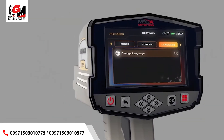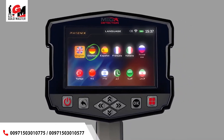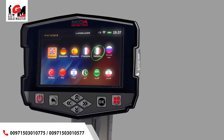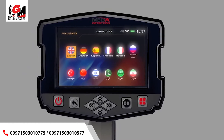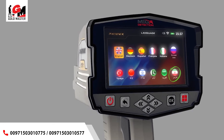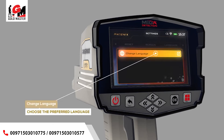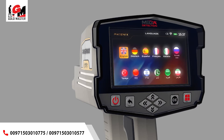The device software interface is available in 12 languages: 1. English, 2. German, 3. Spanish, 4. French, 5. Italian, 6. Russian, 7. Turkish, 8. Chinese, 9. Hebrew, 10. Urdu, 11. Arabic, 12. Persian. To change the language, go to the language tab, choose Change Language using the up-down arrow buttons, press OK, then choose the preferred language using the left-right arrow buttons and press OK.